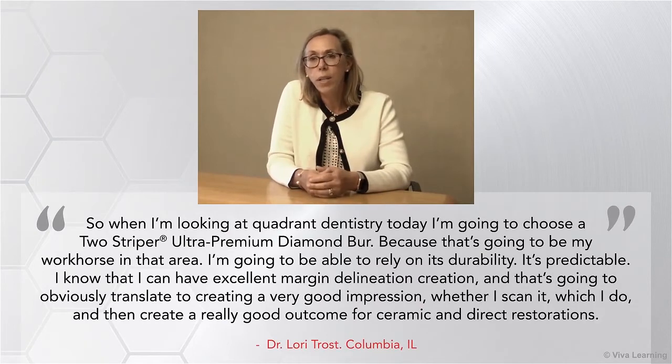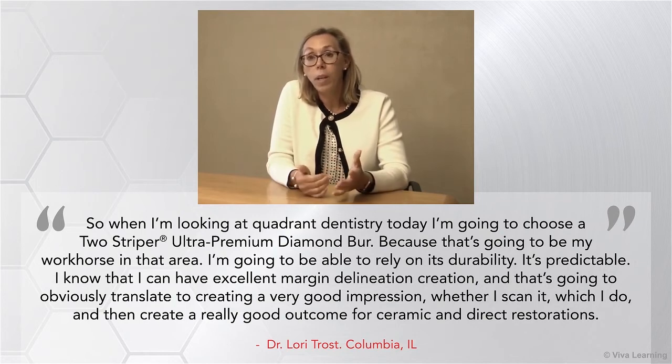When I'm looking at quadrant dentistry today, I'm going to choose a Two-Striper Diamond because that's going to be my workhorse. I can rely on its durability and predictability. I know that I can have excellent margin delineation creation, and that's going to translate to creating a very good impression — whether I scan it, which I do — and then create a really good outcome for ceramic and direct restoration.